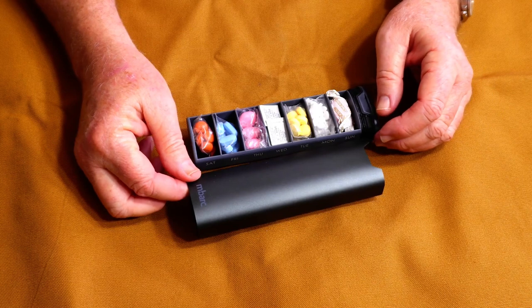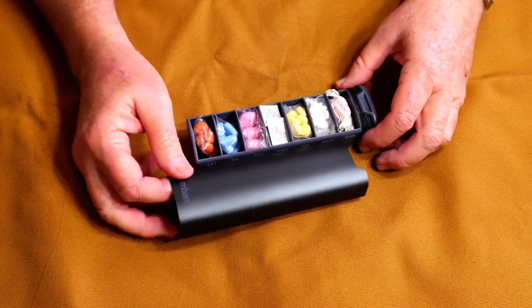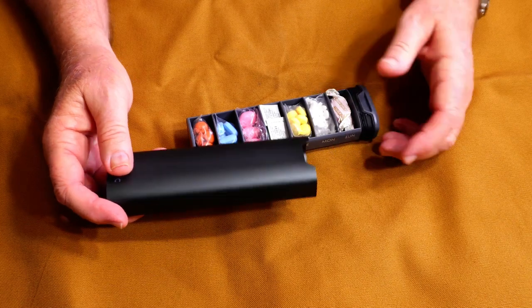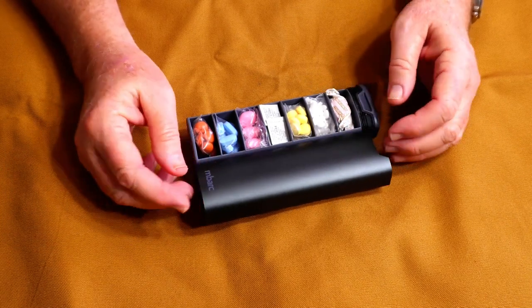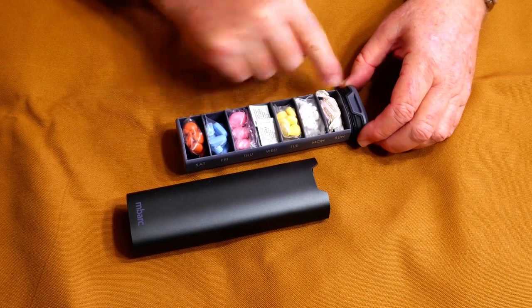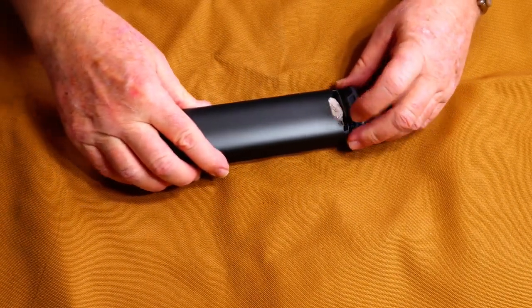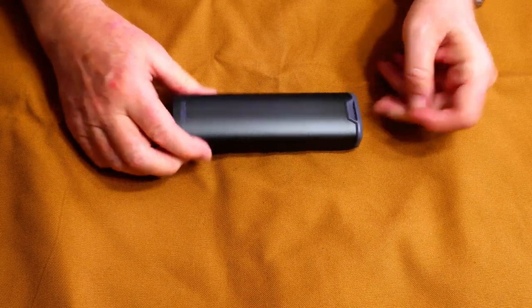I found this to be a much better option than those little plastic trays. I didn't think those would last very long bouncing around in my gear and being toted around in the back of my truck for thousands of miles on a trip. This is going to last me a whole lot longer.